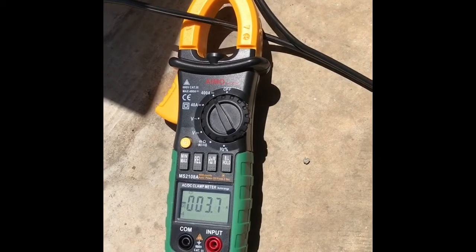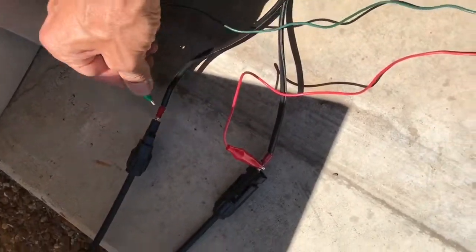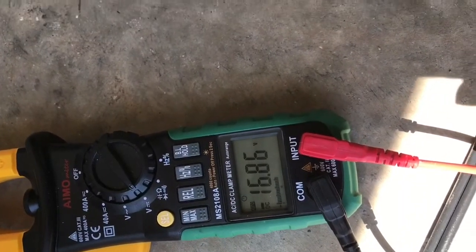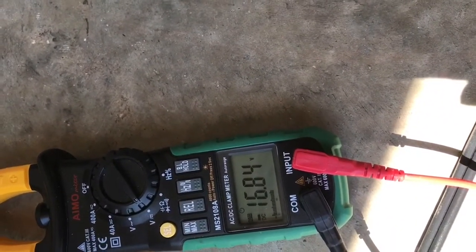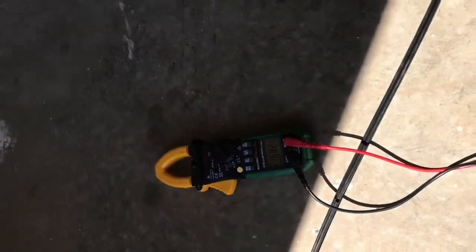We're getting about 3.8 amps. Let's figure out what voltage we're getting across that coil — about 17 volts. So 17 times 3.8 will give you the amount of power that we're getting.